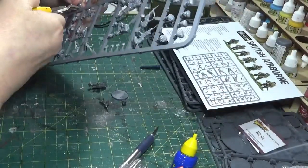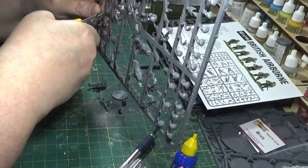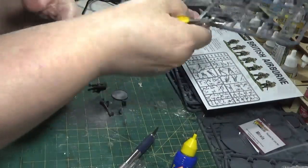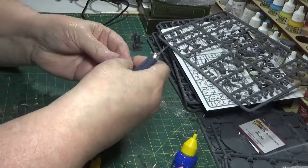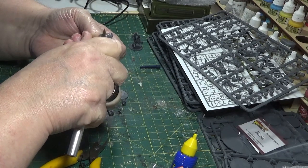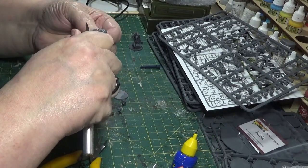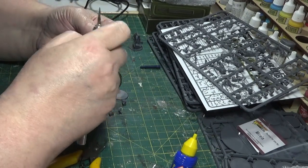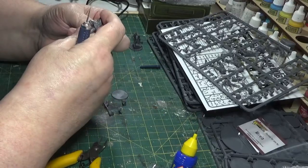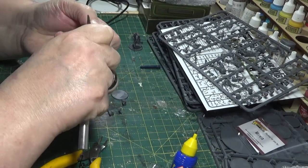The flask and entrenching tool, and another one of the backpacks with a cup on it. So then I go about taking out any obvious mould lines and I just gently scrape it with the edge of the knife so I don't take anything off that I don't want off. It's surprising - I mean, you can look at these sometimes and think you don't need to take that off, but it's surprising how it shows up when you put the paint down.